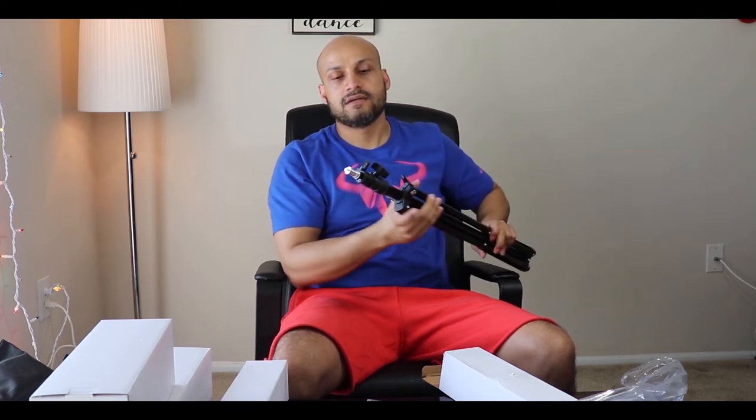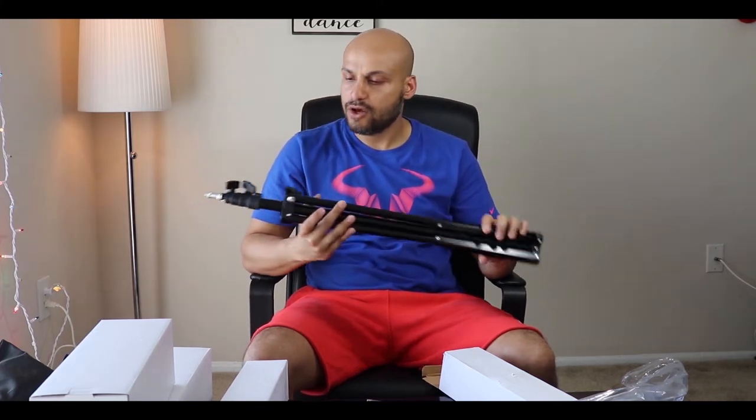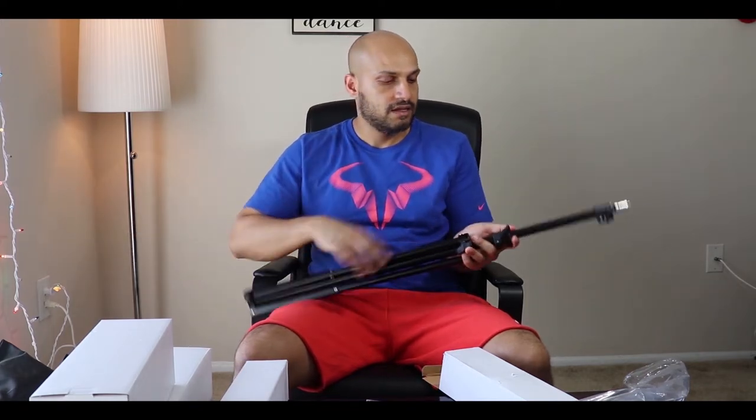So these are the light stands. Each has a quarter-inch screw and is built with aluminum alloy. It has a three-section design. If you rotate this knob, you can extend it — it can be extended up to 80 inches.